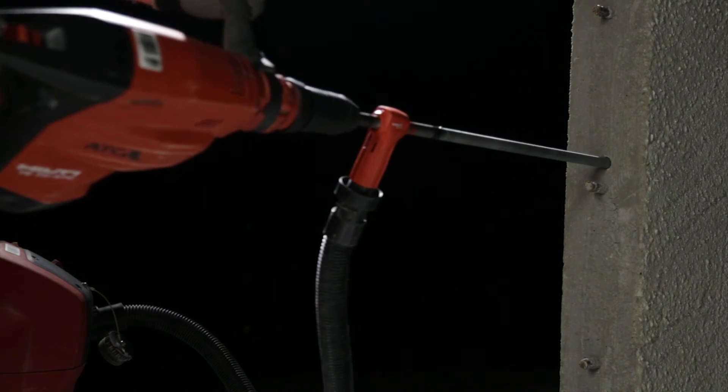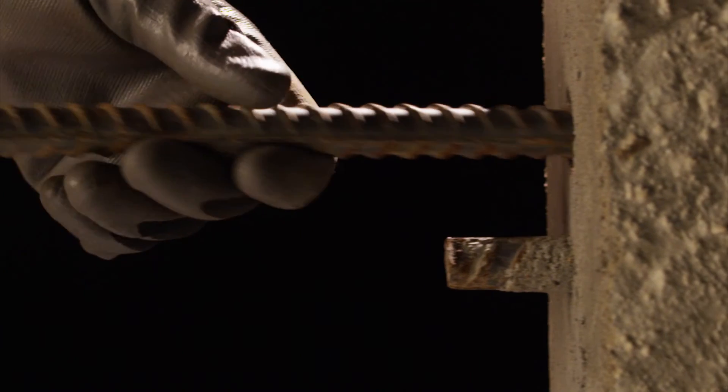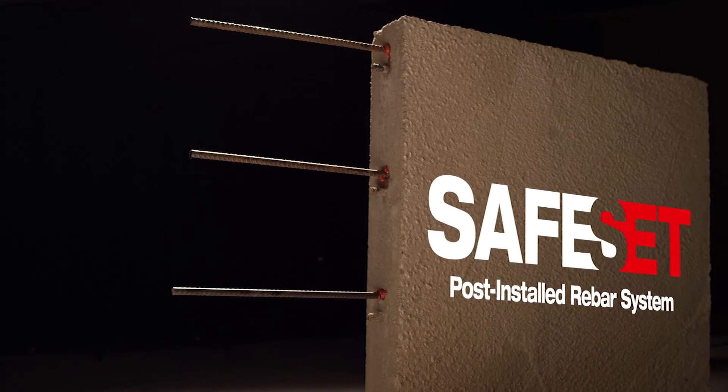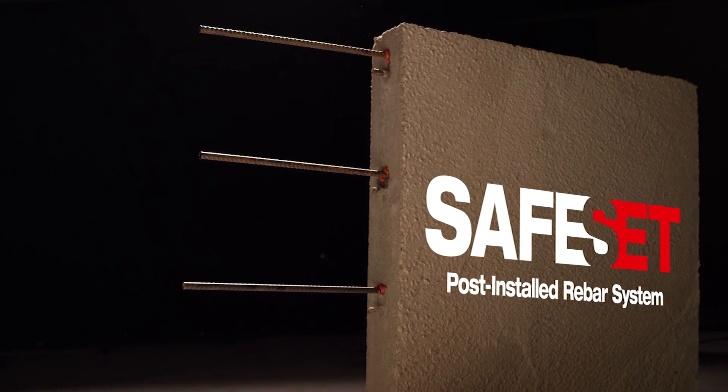Extend walls, slabs, and columns faster and easier with the industry's first qualified post-installed rebar system. Hilti. Outperform. Outlast.